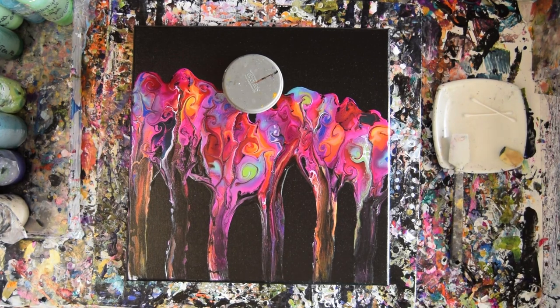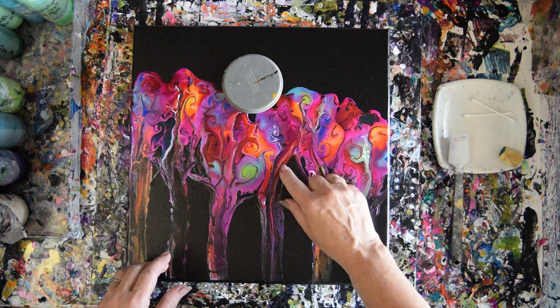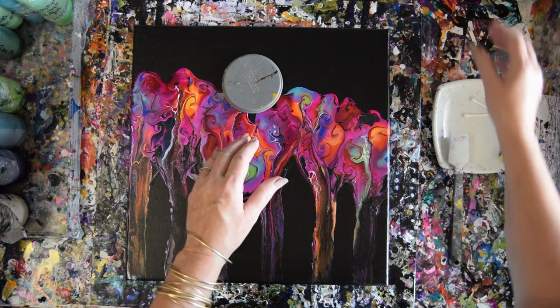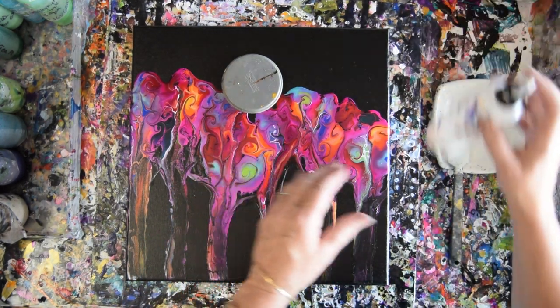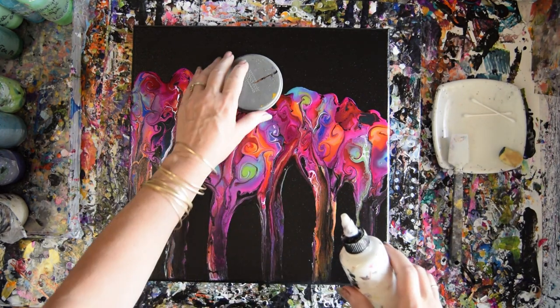Hello again. So when I was done with this yesterday, before it was dry, I decided I wanted to do some things. I thought about a moon and stars, but I also digitally took a picture of it and put some grass in the bottom — so I want to do that. I'm trying to figure out the best way to make a moon the perfect size.